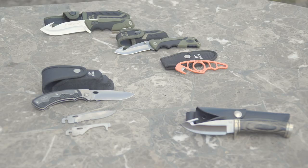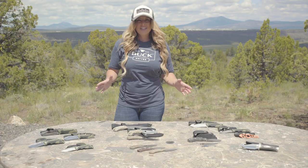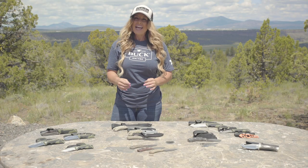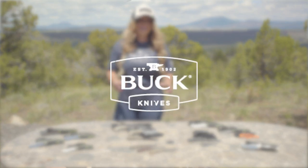I hope some of these tips today will help you select the perfect knife for your next adventure. To purchase a Buck Knife, visit your local dealer and know that you're purchasing over 117 years of innovation backed by a forever warranty.